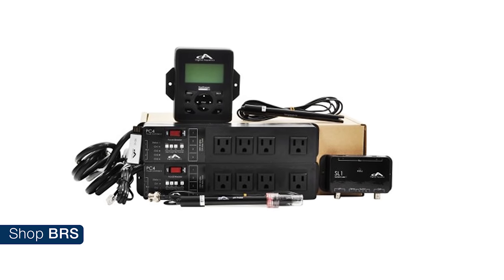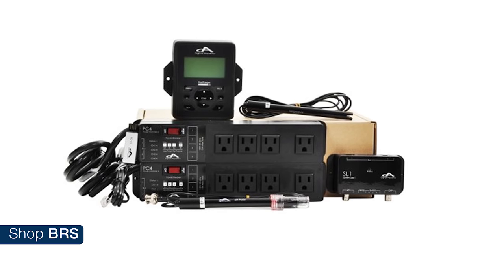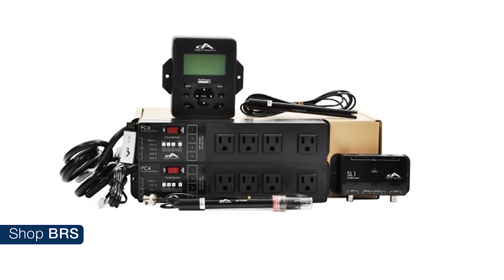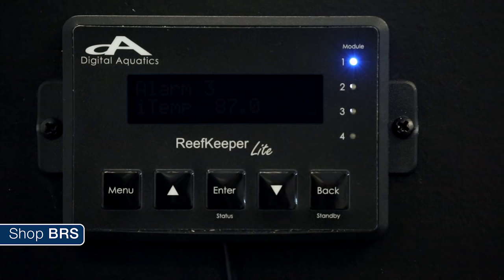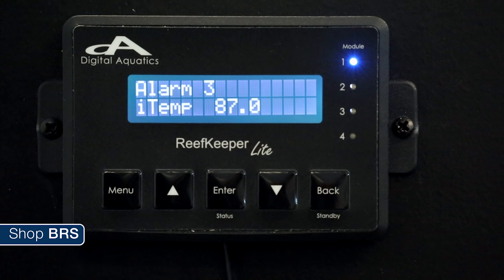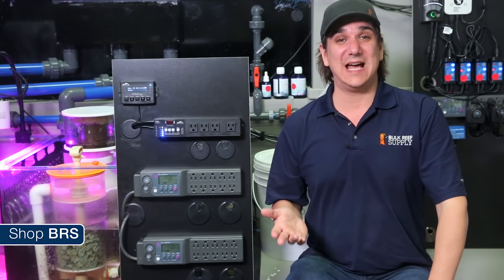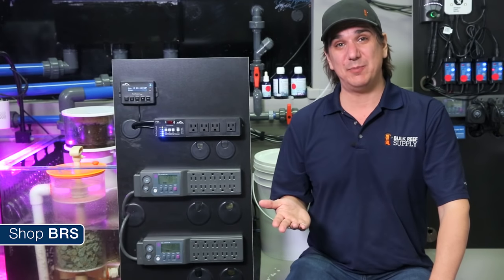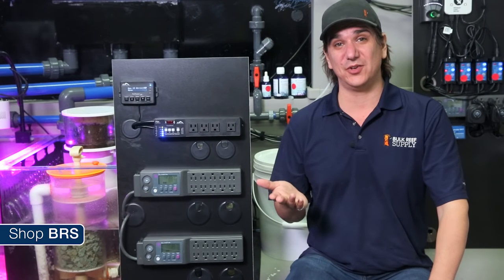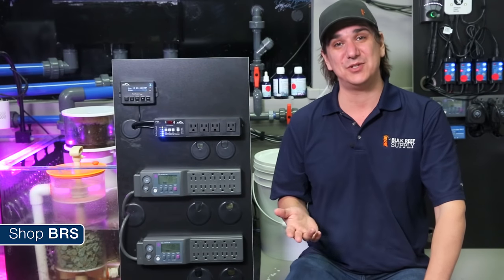The reef keeper does all of this at the lowest cost out there. However, everything in today's market is measured by its closest competitor, so what doesn't it do? The biggest element is it doesn't connect to the internet, meaning while you can activate visual and audible alarms you can't get email or text message alarms. It also means you can't program it from your phone or other browser-based applications, check on the tank remotely, or enter tank data. The reef keeper also doesn't have as many accessories as other controllers and lacks some of the really advanced and complicated programming options.